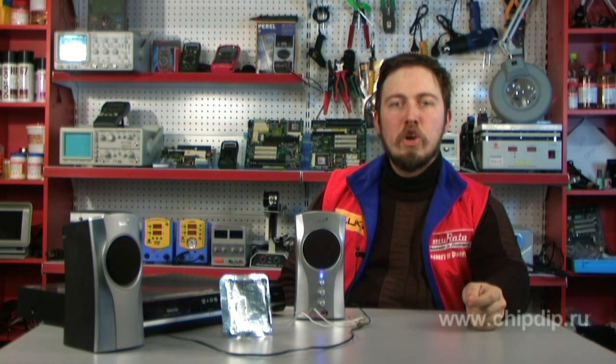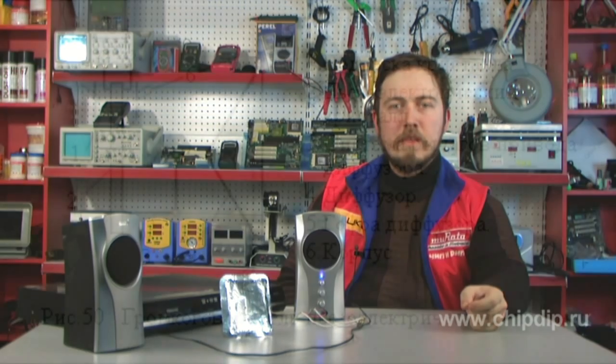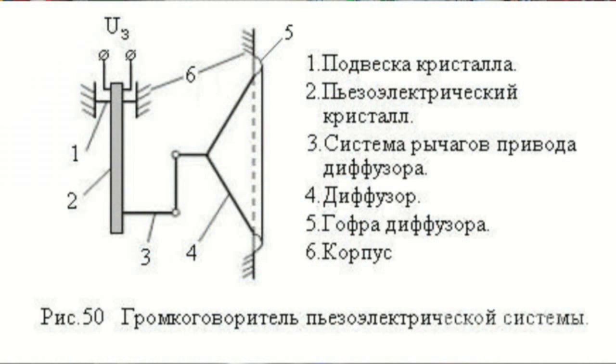A piezoelectric loudspeaker is a loudspeaker in which a piezoelectric cell is used to convert electrical oscillations of sound frequencies into mechanical ones. The most widely used piezoelectric loudspeakers are those with a flat square piezoelectric cell of Rochelle salt. To the free angle of this element, a conical diaphragm acoustic generator is attached by its vertex.